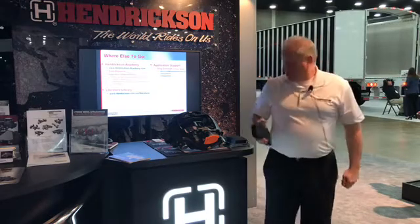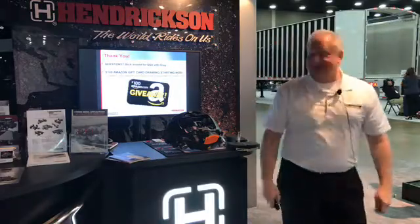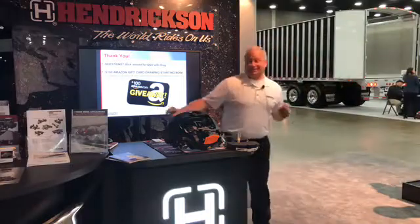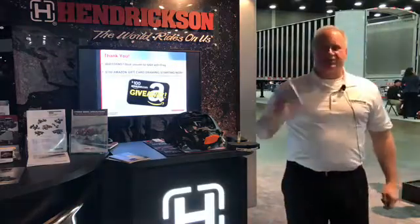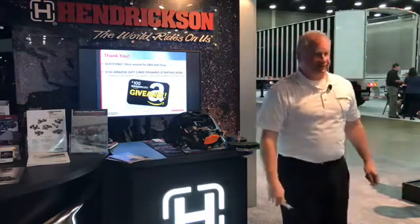Other questions? We are raffling off an Amazon gift card, so make sure that you register with the ladies walking around so you get a chance at the gift card. Thank you for your time, everybody. I appreciate it.